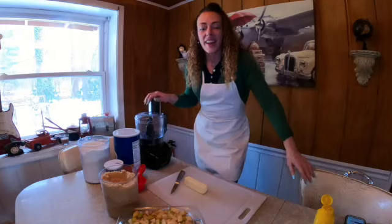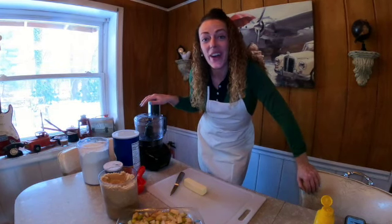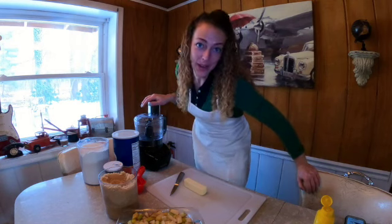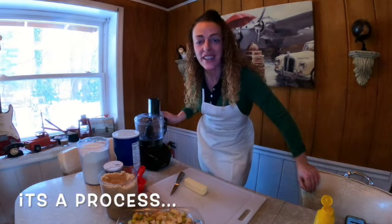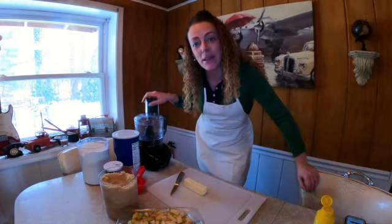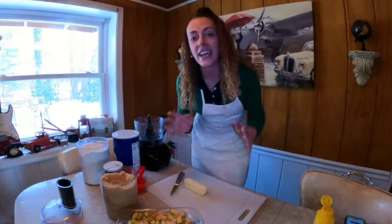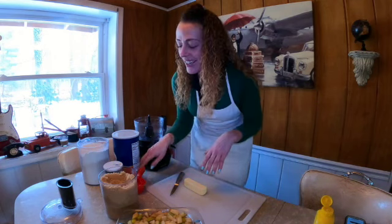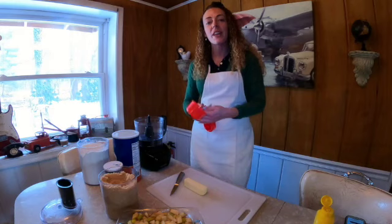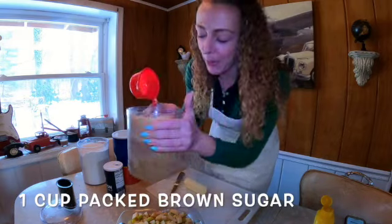It's beginning to look a lot like apple crisp! That will settle quite a bit in the oven as well. Now that we have our apple base prepped, we can get started on the crisp part and make that streusel topping. First things first, grab your food processor. If you don't have one, you can do the same exact process with two forks. The first ingredient for our topping is going to be one cup of light brown sugar.